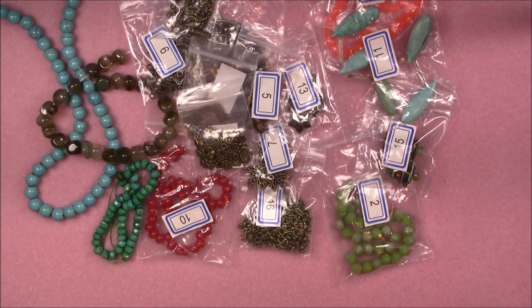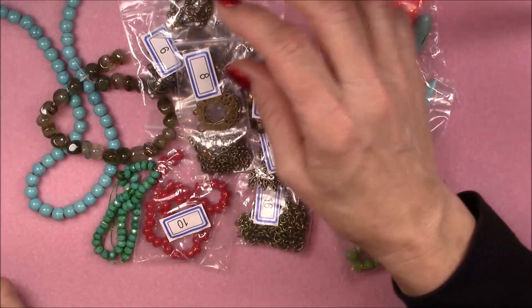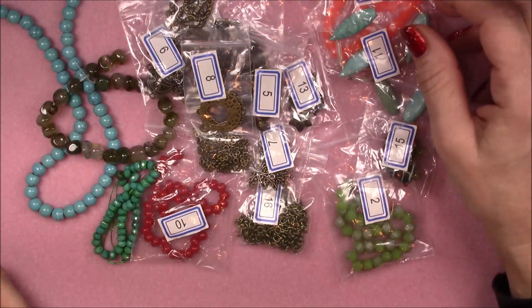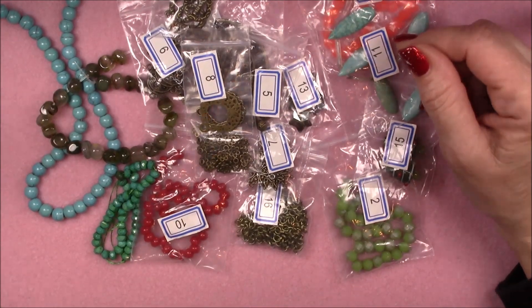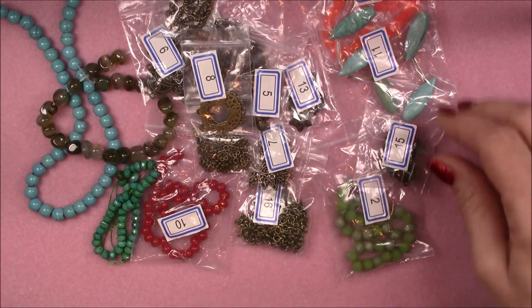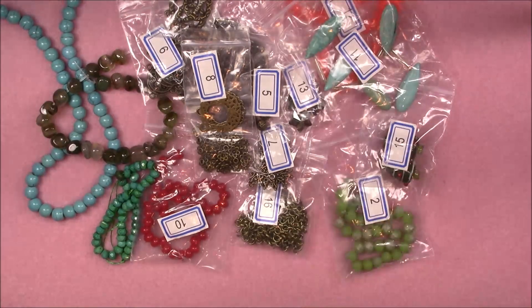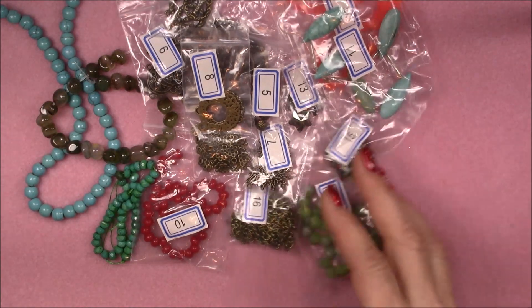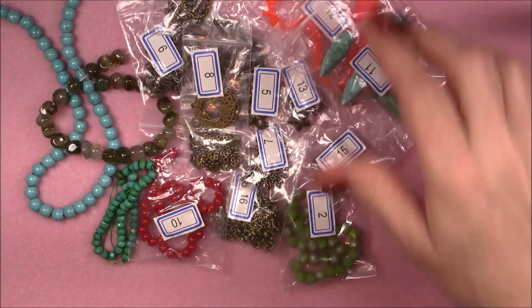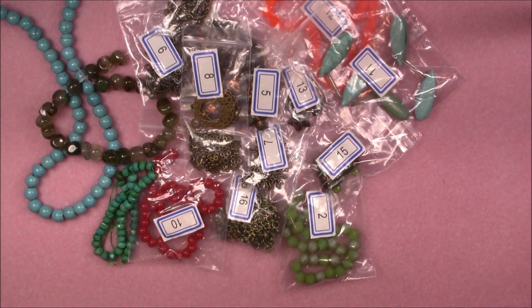I like that it always includes a variety of gemstones and different types of glass beads, and what I really enjoy are all the components that come in it — because components, whether you're stringing or bead weaving, can make all the difference and just spark your creativity. Remember to use the code GGC2 — if you're a new subscriber you'll get two dollars off your first box. Go to bargainbeadbox.com — I'll put a link in the description box below. I hope you've enjoyed watching this opening — see you soon with a tutorial, bye!